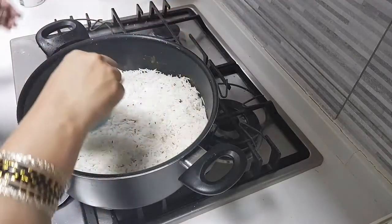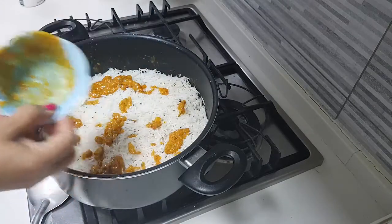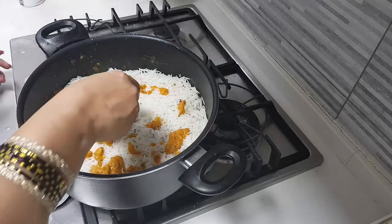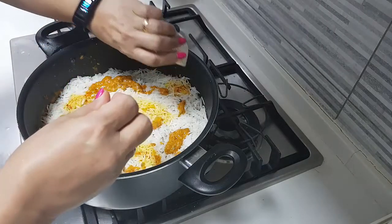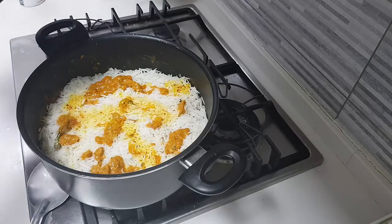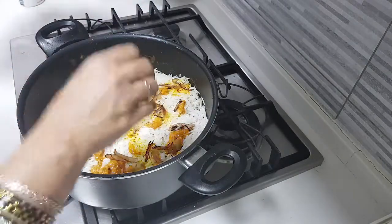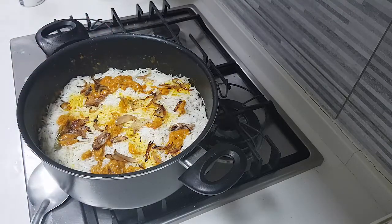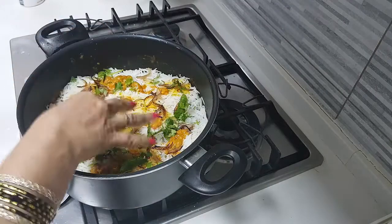This is the masala I kept aside from the gravy. Now I'm going to add in the saffron water — add it everywhere. I'll also add a little bit of the fried onion. The rice has got all the nice garam masala from the whole spices, so we may not need to add any more garam masala here.